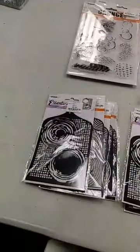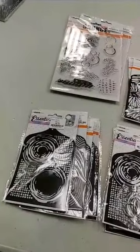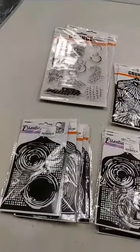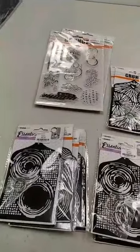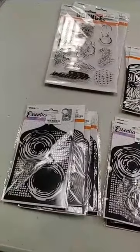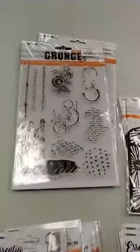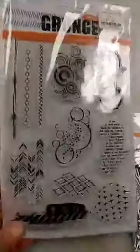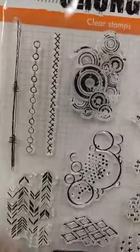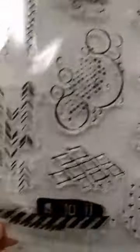Finally we get to some new things from a company called StudioLite. They are based in the Netherlands and we have carried some of their products before — they had a lot of really great new things. We have kind of a variety. First we have some things that are great for all you mixed media types. A new stamp set called Grunge — this is a clear set and it has all different kinds of elements that are great for adding to your backgrounds.